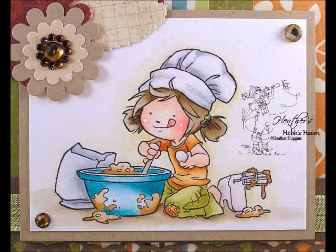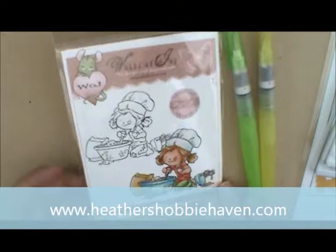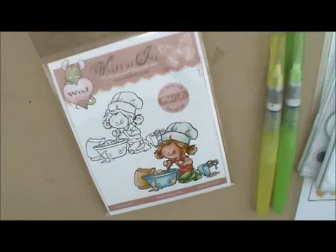Hey everybody, so today we're going to be doing our November watercoloring card kit, which happens to be Baking Fun. It's a super cute Whiff of Joy stamp, and I've got my medium and detail water brushes, and I've got my ink palettes already filled up with my Distressor inks. I've already stamped my cute little image on Canson Montval 140 pound watercolor paper. So let's get started.